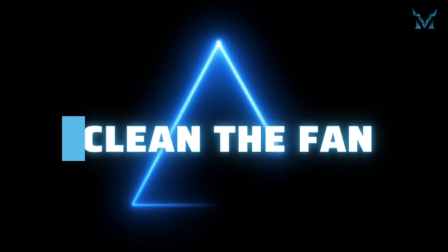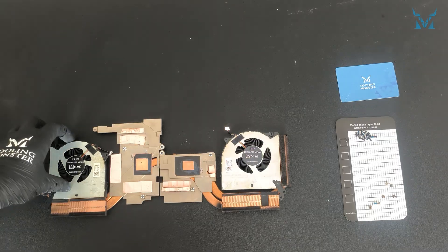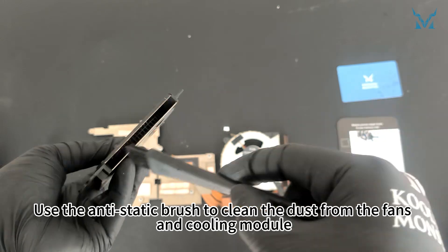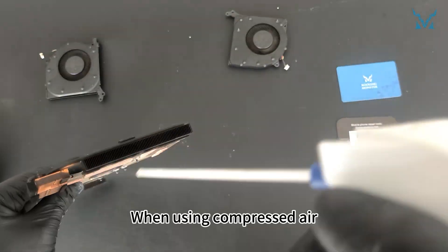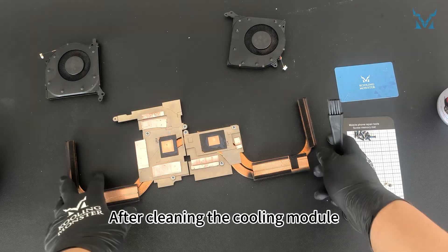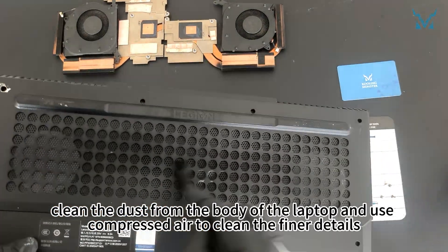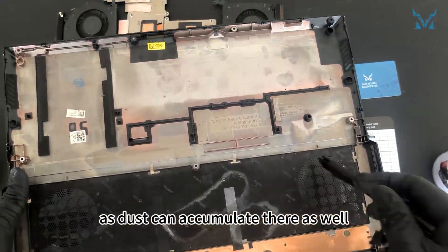Step 4: Clean the fan. Prepare an antistatic brush and compressed air. Use the antistatic brush to clean the dust from the fans and cooling module, then use compressed air to clean the finer details. When using compressed air, maintain a small distance to avoid spraying liquid. After cleaning the cooling module, clean the dust from the body of the laptop and don't forget to clean the back cover, as dust can accumulate there as well.